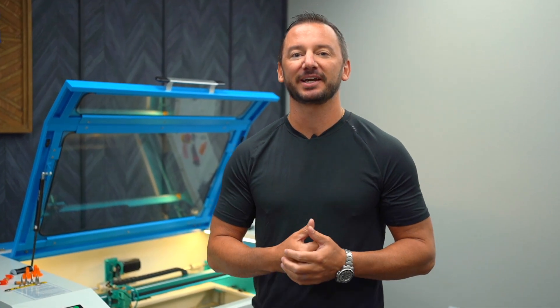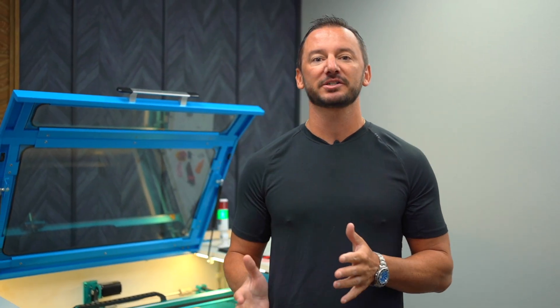Hey guys, I'm Clay. I'm the president and owner of ThunderLaser USA, and today I wanted to take a quick second to show you guys how easy it is to clean and maintain our Nova Series machines.